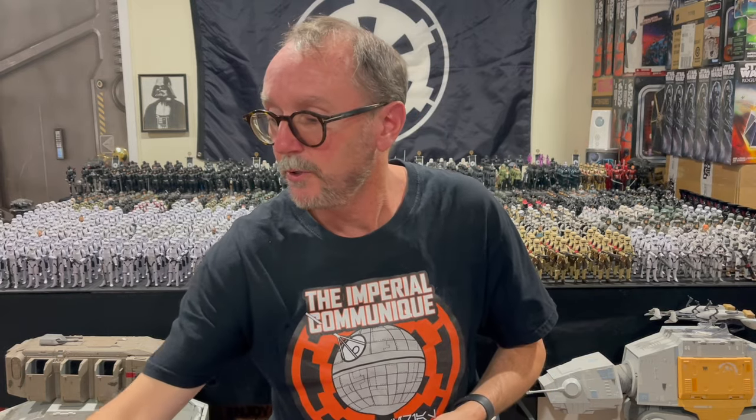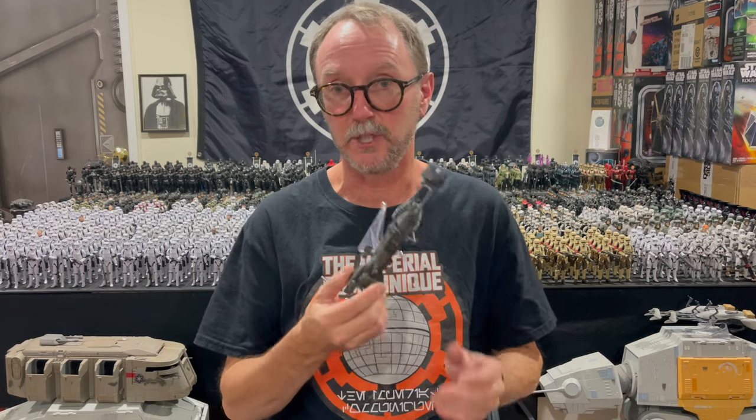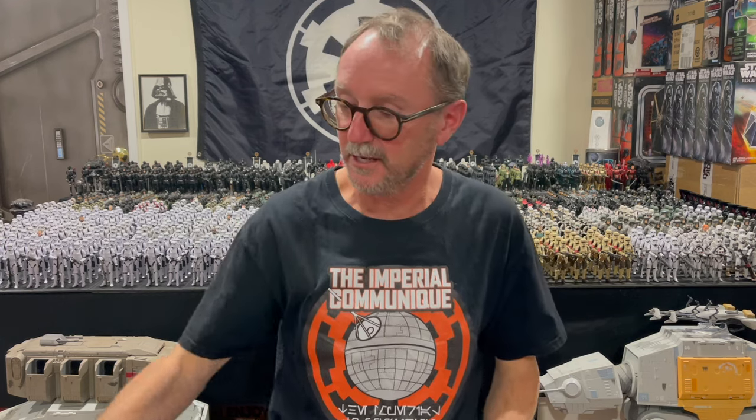I know I owe you guys a painting tutorial on how to make a shadow speeder bike with special guest star Moff Bob Ross. But life keeps getting in the way, and it's kind of ridiculous because I've been planning this video for over a year. When I wrote the script and started planning it out, this version hadn't even been released. The best version was still the 2012 Toys R Us exclusive speeder bike, but it just hasn't materialized.